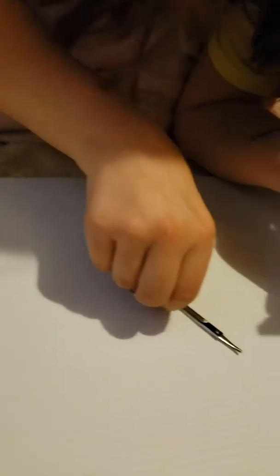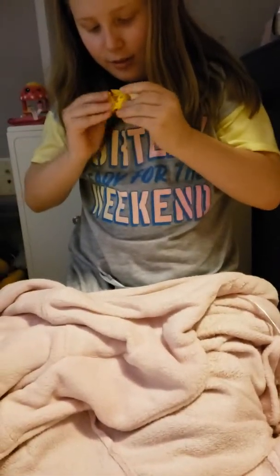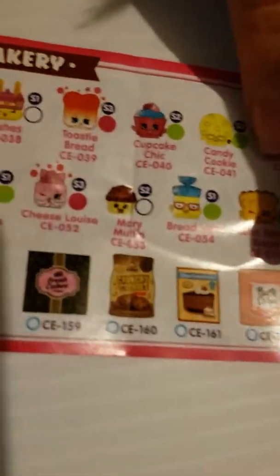There's just one in there. Wait, so that's the cute little thing? I got this one and it's a Merry Muffin! We got Merry Muffin and it is white, so it is a common. Yes!